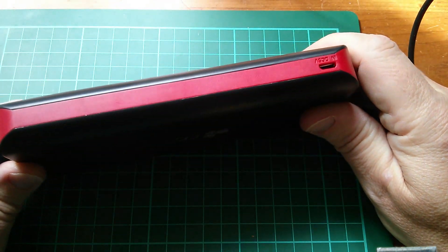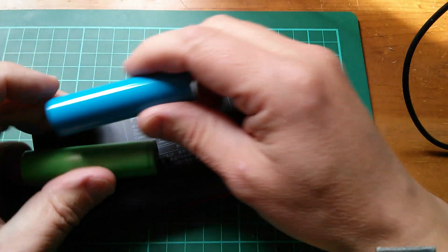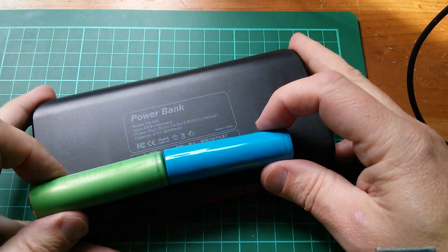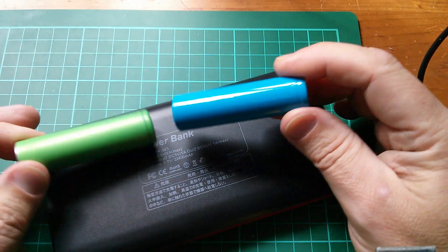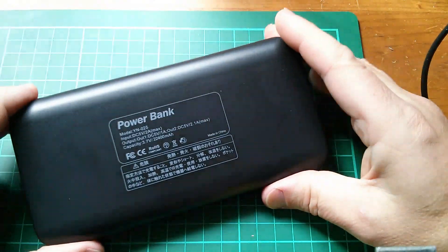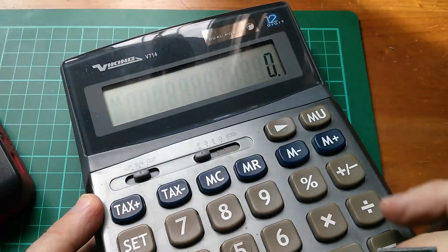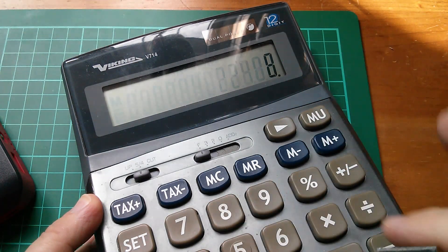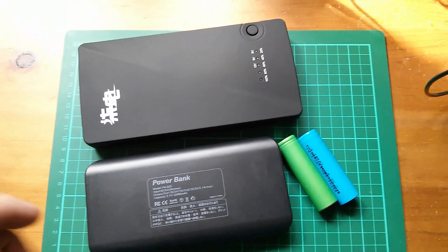I'm going to do a full review of this power bank in its own video fairly soon. I can't help but wonder what might be inside it. Here are a couple of 18650 cells for comparison — I think what's in here are eight 18650s. It's heavy and really solid. 22,400 divided by 8 cells comes to 2,800 milliamp hours per cell — a sensible number, so I think I could well be right that there are eight 18650 cells inside.